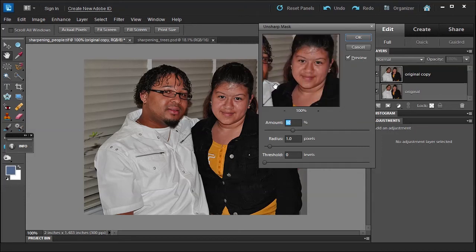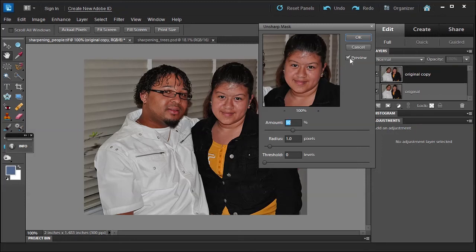Always view at 100% and if you can, focus on the eyes since they're the most important part. Make sure your preview is on. The Amount slider controls how weak or strong the mask image blended in will be — essentially how much apparent sharpness we get, up to 500. The Radius slider controls the degree of unsharpness the mask will have, determining the width of the halos the mask produces. A higher radius makes sharpening more evident.